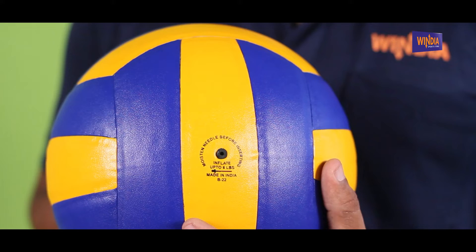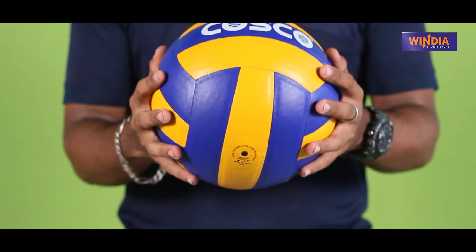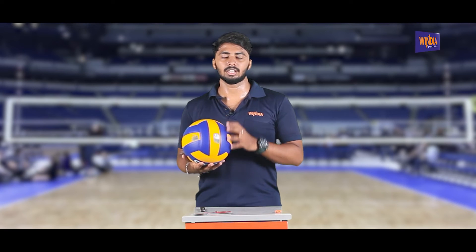If you are using the ball, you can inflate the ball correctly. You can clear the ball exactly right and fit the ball with a small spot.